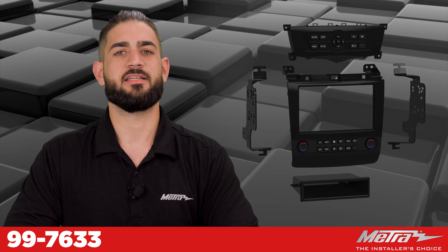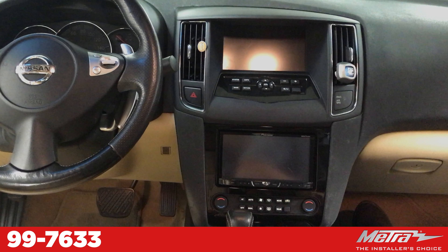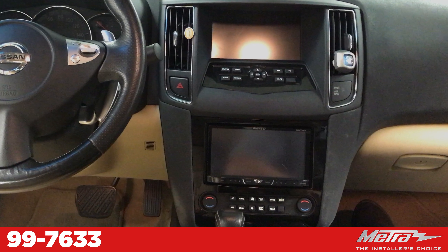This kit is designed for a single and double-DIN install and is painted a high gloss black. The 7633 retains your factory display screen, backup camera, aux in jack, and most personalization settings, and also gives you the ability to add an aftermarket backup camera.